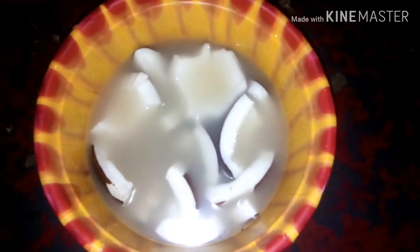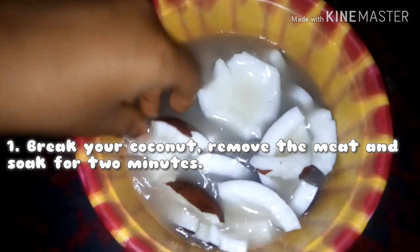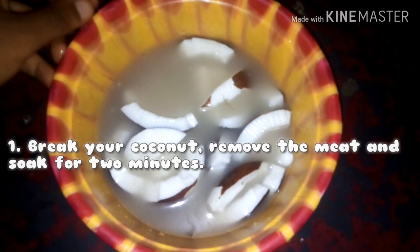Hi guys, welcome to my channel. Today I'll be teaching you how to make your very own pure coconut oil at home. First, you break your coconut, then you remove the meat, then you pour water on it to soak for about two minutes before you start your preparation.